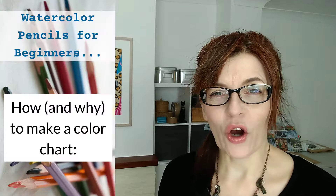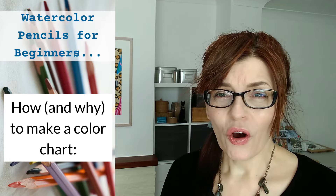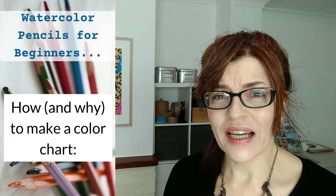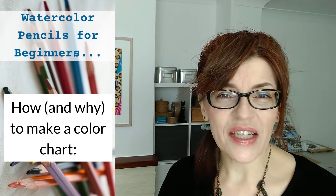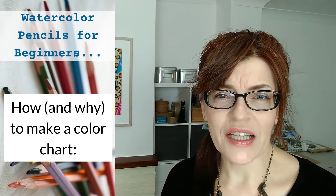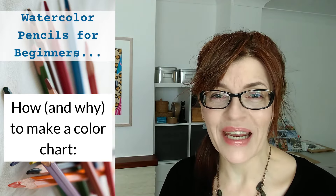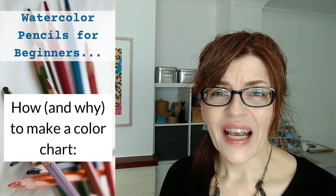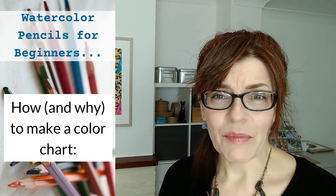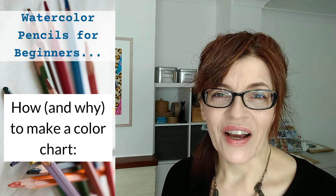Now, it's great to see a whole box full of colours, but do you actually know what colour they look like on the paper, or when they're applied thickly or thinly? What you need to do once you've got your watercolour pencils is to make yourself a little colour chart — and this goes for any medium that you buy. It never quite looks the same as the colour on the outside of the pencil. Making yourself a little colour chart is going to be so, so helpful.